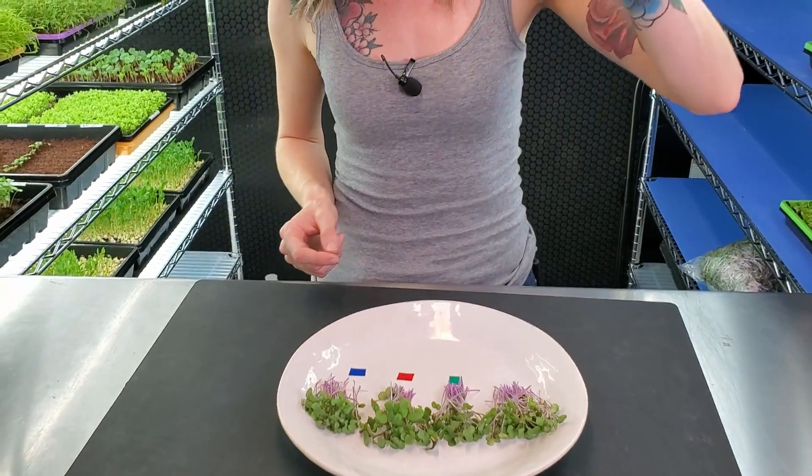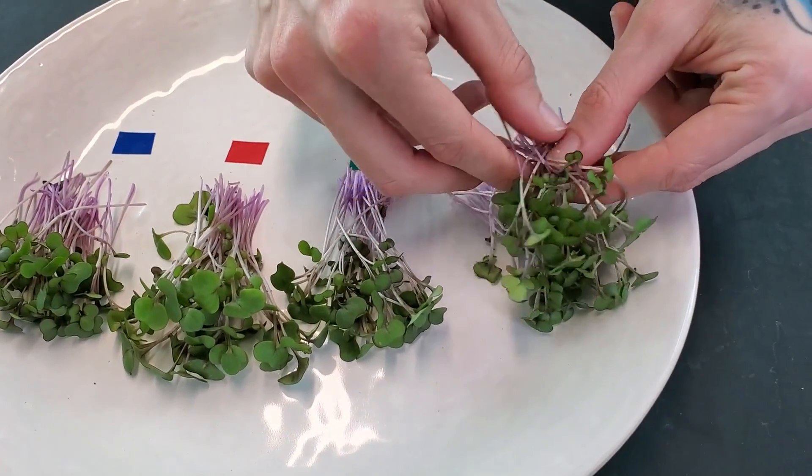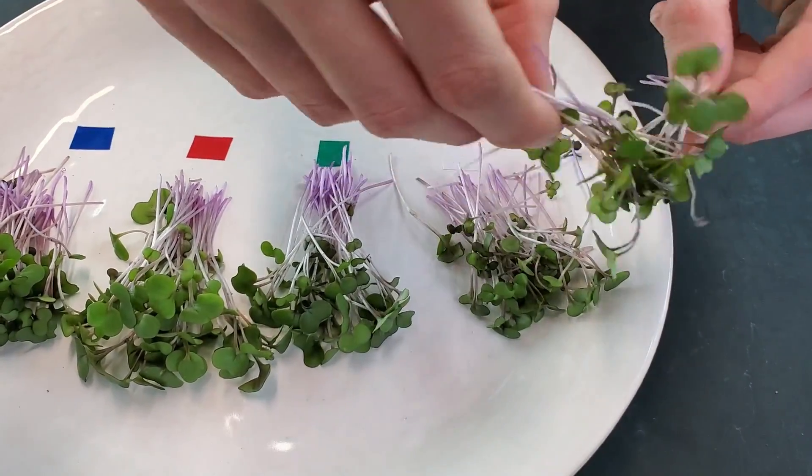Now on to one of the best parts — the taste test. I'm going to start on our nutrient side first with the one I thought had the best color, the maxi grow, and we'll see if it has good flavor. It has a good crunch. The flavor is kind of lacking though — I expected a lot more of the brassica flavor right off the bat. To me brassicas tend to taste kind of like a hard-boiled egg and I really didn't get as much of a pungent flavor as I was expecting. It was rather weak and kind of disappointing, but we still have three more to try.